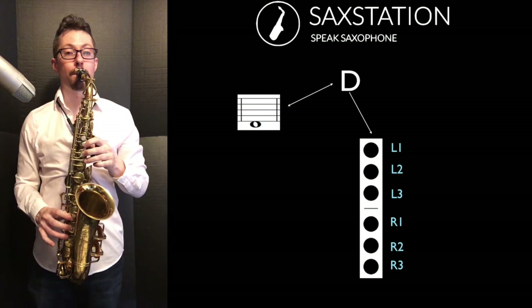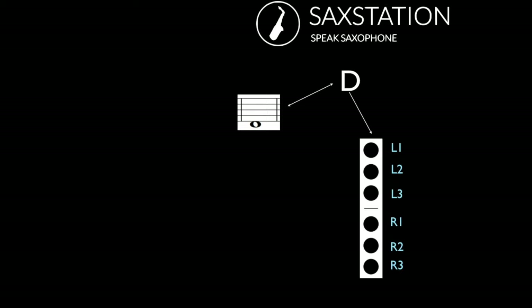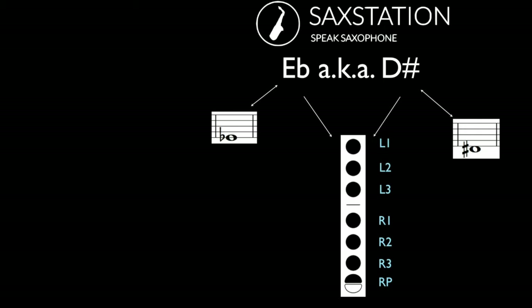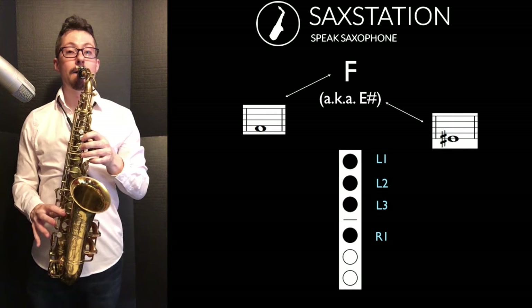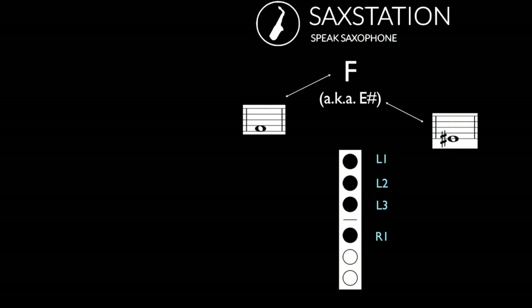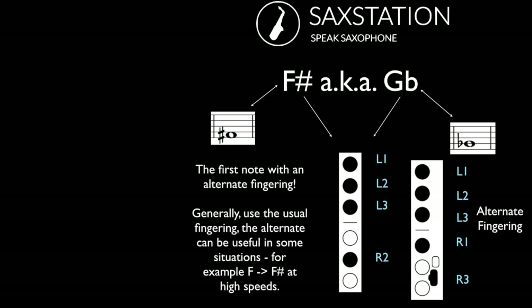Then comes low D, using three fingers on the left hand and three fingers on the right hand. Then E flat or D sharp — it's like the low D but you also press one key with your right finger. Here's low E, which can be written as low F flat, followed by low F which can be written as low E sharp. For many of these notes you just have one option. Then you have F sharp, which does have an alternate fingering — you generally want to use the normal fingering, but the alternate can be useful for some situations.